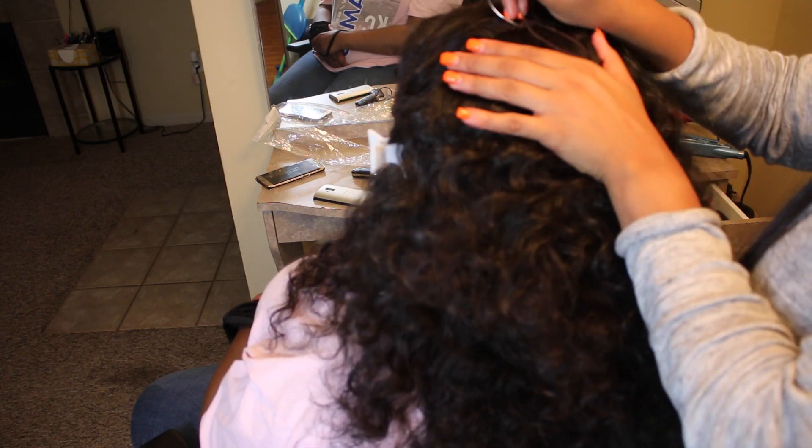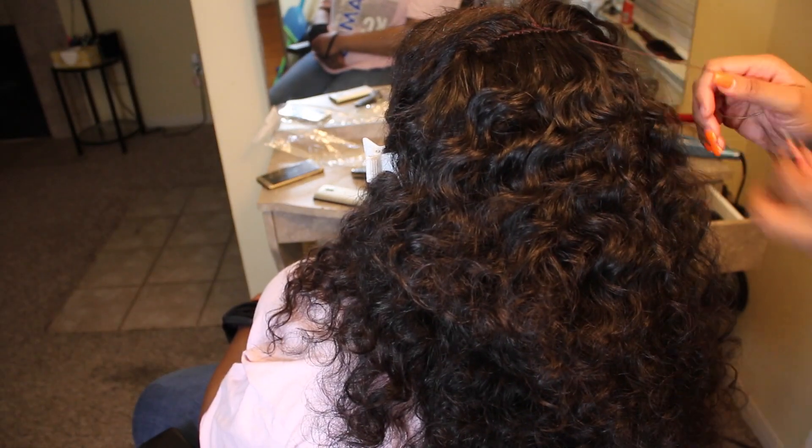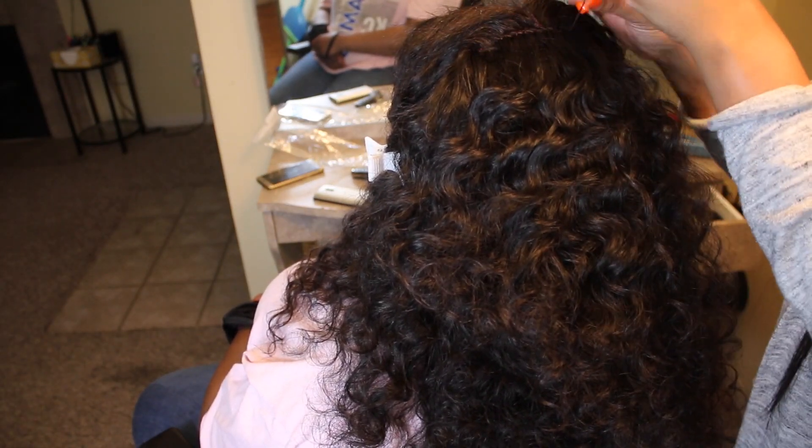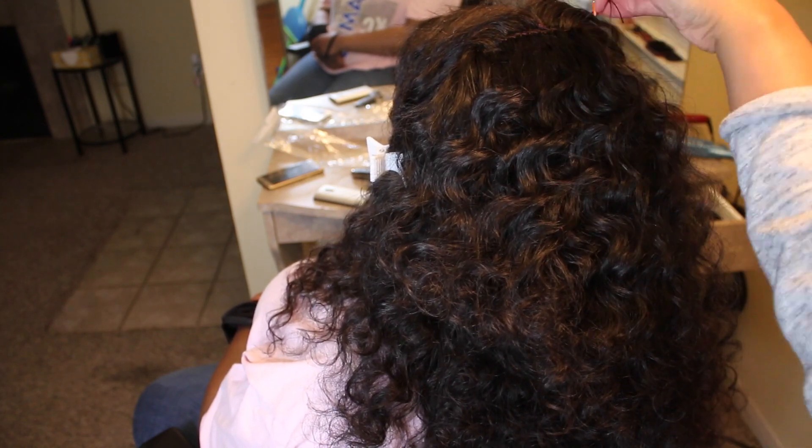Now that I am on the last row, I'm going to stitch one way and then reinforce it by stitching the other way. At this point, I do attach that top track to the frontal — I am sewing it to the very end of that frontal, not through the hair, just to the very end of the frontal.